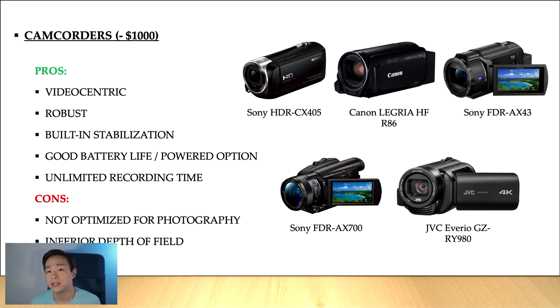Of course, with digital stabilization you can always activate it as well, if there's that option, so you get even more enhanced stabilized footage. Video camcorders usually have very good battery life and a powered option, which means you can just plug it into a wall socket and continue recording until your memory card or hard drive fills up.